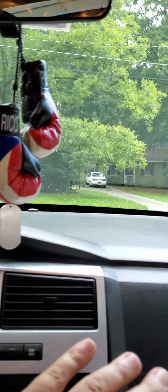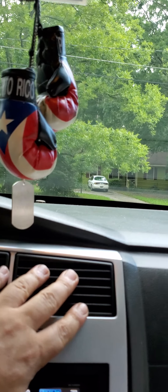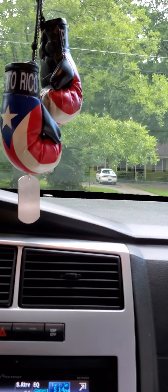All right, let's see — that white piece right there should move right now. Yay, we did it! We've got AC now, hallelujah baby!